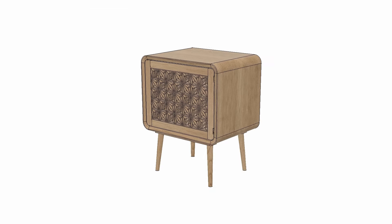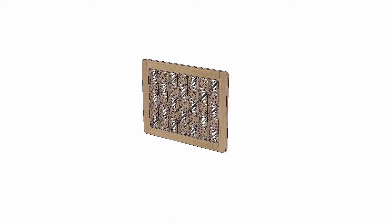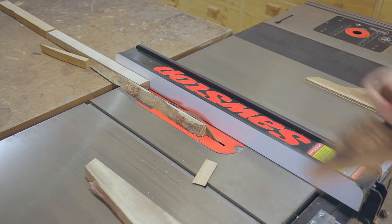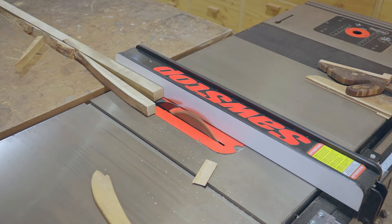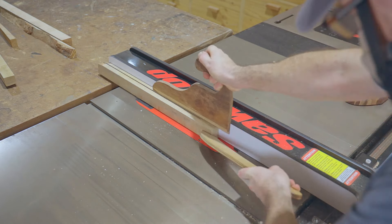Now the cabinet's finished, I'll start making the door which will have a Kumiko panel, and I'll start with that first. I'll go through the Kumiko pretty quickly as I've shown that a few times already in past videos. First I'm breaking down the pieces into blocks and then into smaller pieces, and then cutting them into thin strips.